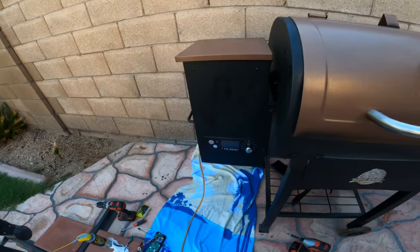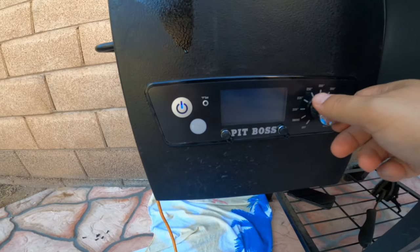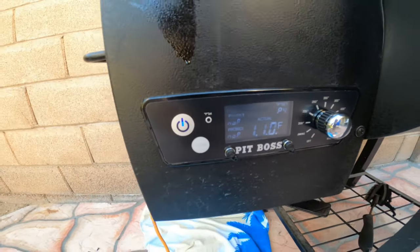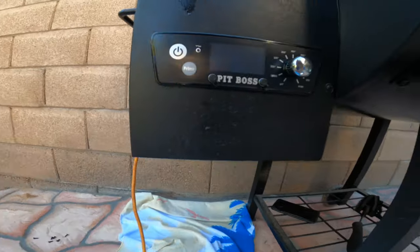Now that we got it all put in, let's go ahead and test it. Turn that on — that turns on perfect, everything is working now. All right, turn it back off, wait for the fan to turn off, and let's put this cover back on.